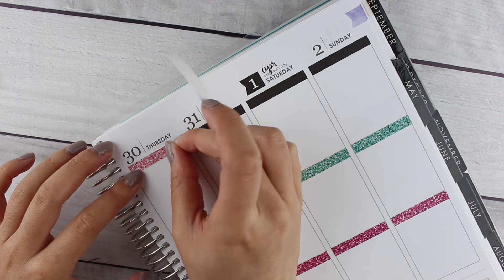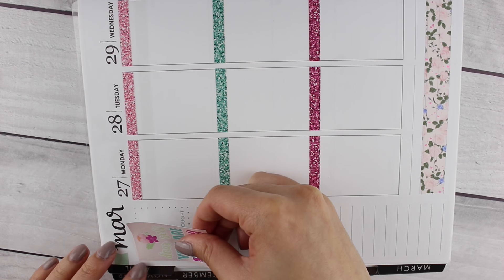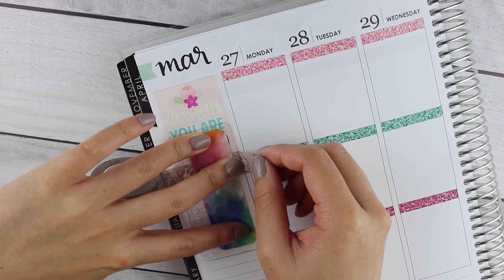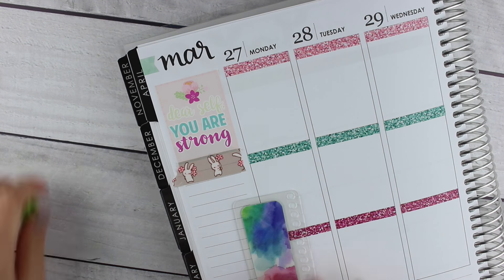I used three colors this week and decided not to alternate them — I wanted to go for a cleaner look. Moving on to the sidebar, I put down a full box that says 'dear self, you are strong,' and then I put down some bunny washi from Pineapple Papery, which is adorable — it's a little bunny holding some flowers.